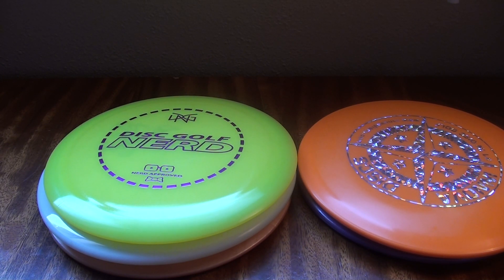As disc golf discs are manufactured, they will vary slightly in terms of how they fly based on the run - plastic can only be so consistent when it's molded into a disc. So if you see two or three on the shelf in the same color and same weight, there's a good chance they're from the same run. If you buy one, take it out to the course, it flies great - I highly recommend you go back to the store and buy at least one more as a ready-made backup that you know will fly exactly how you want.